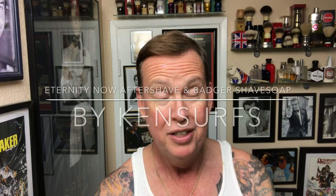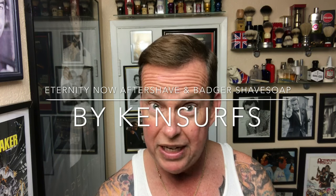Hello everyone. Ken Surf's here. Another shave video. It's Friday, the end of the week.